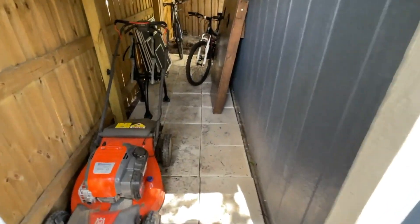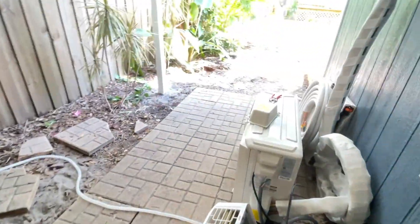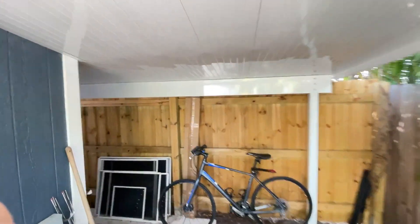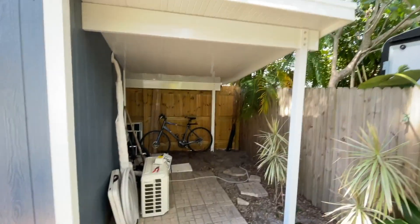I was so excited to get everything out of our garage that I didn't really show you guys a before of the pavers, but here are the first steps of the paver installation. We're going to be adding some more in the corner, but this gets us started on emptying our garage and getting us some additional storage space.